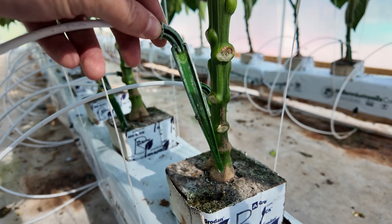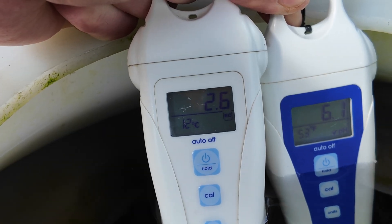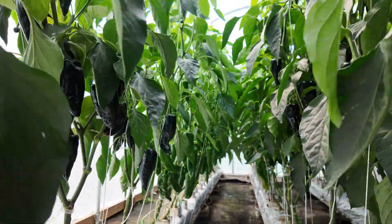Today I'm going to be showing you guys exactly what I feed my plants, the ratios I use, and some common mistakes to avoid when mixing our nutrients. It's super simple, it doesn't use any real expensive fancy products, and gives us really great results. So keep watching and I'll show you everything step by step.